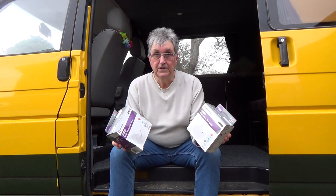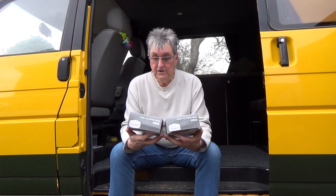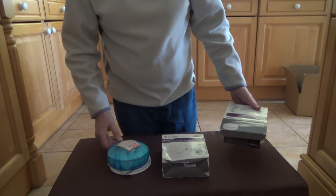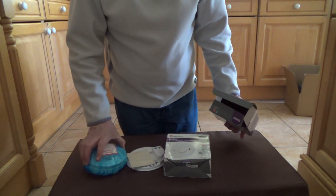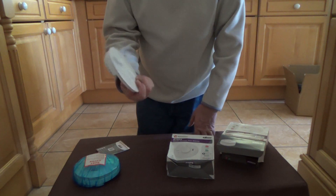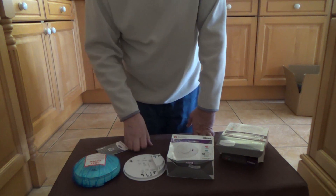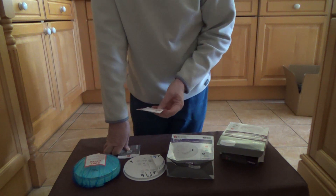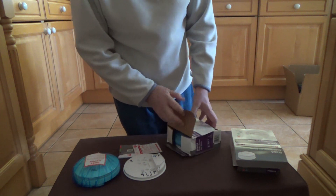These are multi-sensor alarms — they can detect both smoke and heat. They are linked together via a cable, so if one goes off they both go off. They've also got inbuilt rechargeable lithium-ion batteries, so the battery should last the life of the smoke alarm with no battery changing needed. In the box we have the smoke alarm, a base, and some instructions.